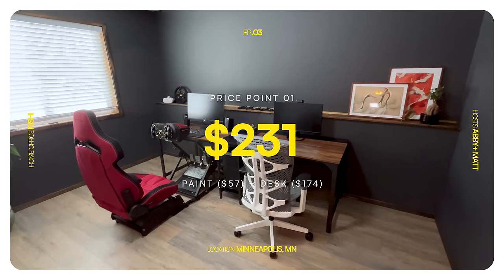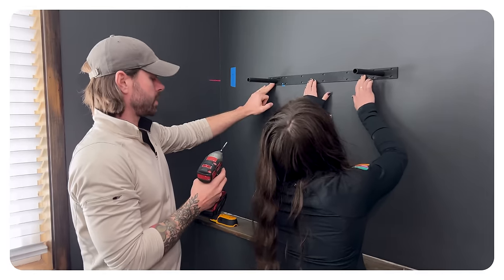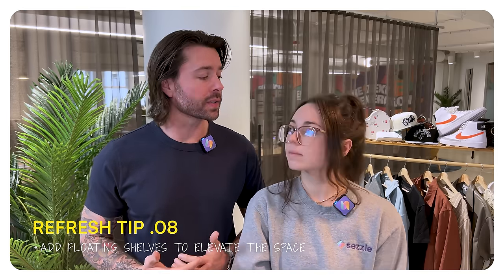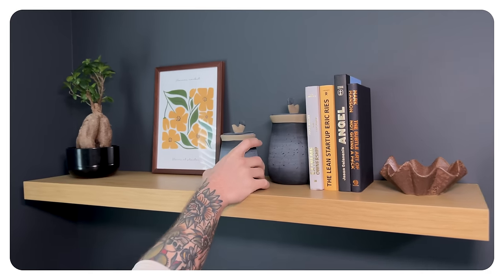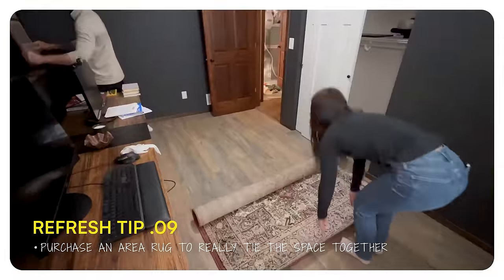As good as this looks by itself, it still looks a little bare, but there are some things we can do within the $400 budget. A rather inexpensive way to really elevate a room is to add some floating shelves. These were a great way to add warmth with lighter wood tones and give him a good space to put his books and knickknacks. That and the rug were obvious choices for our second budget. We picked a rug that had a little bit of red tones to tie in that red gaming chair.